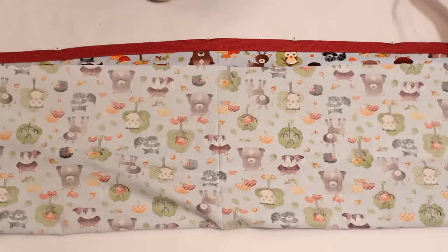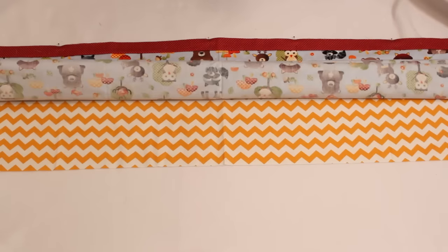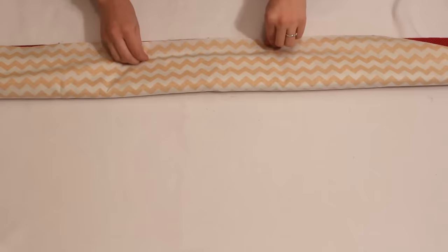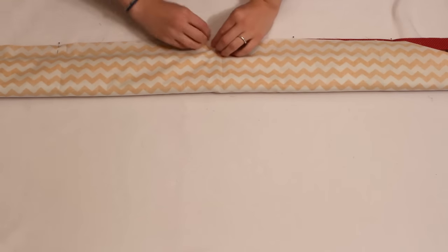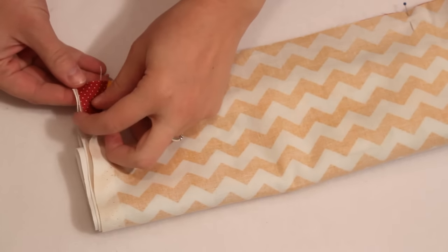Then begin to roll up the long body fabric. Keep rolling until the cuff fabric is showing from underneath. Then bring the cuff fabric around and line it up with all the raw edges at the top. By doing this it will hide all the seam allowances inside once sewn. Remove the pins from before one by one and re-pin through all the layers.